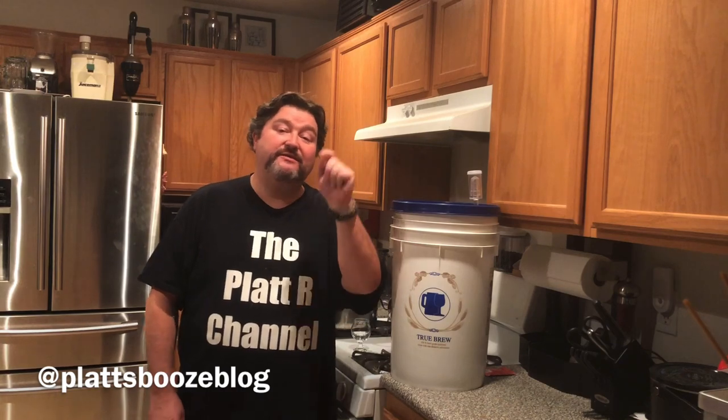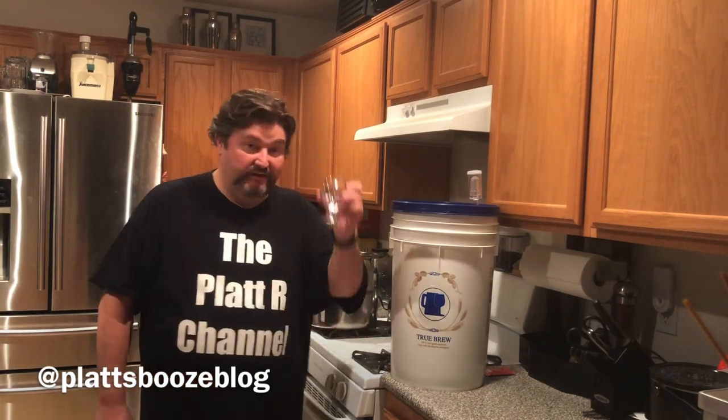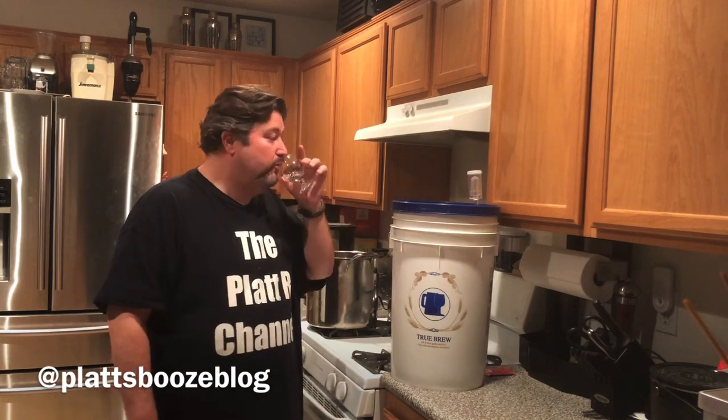I hope you liked this video. If you did, please subscribe and like the video. If you have questions, comments, or concerns please leave them in the comment section or contact me on Twitter. Till next time, bottoms up!